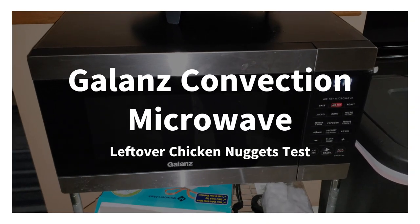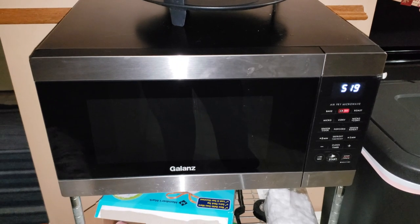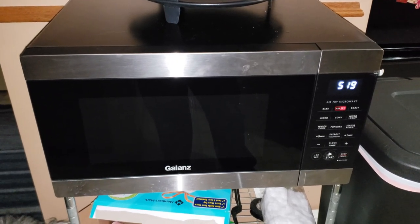Hey there YouTube, welcome to Big Mike Beard Wisdom. So today we're going to be testing out the Galanz convection microwave slash air fryer thing. Isn't that right, Brandon?